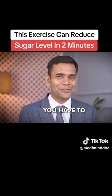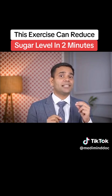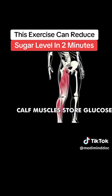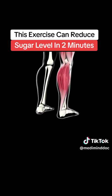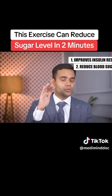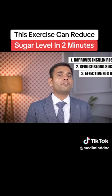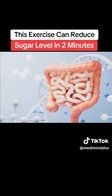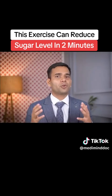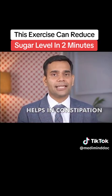The only thing is you have to do it, and it will give results as you have seen in this video. This simple exercise will improve your insulin resistance and reduce blood sugar levels, because calf muscles store lots of glucose — you will be burning that glucose by doing calf raises. Plus, this exercise is also very effective for your intestine; it will improve your peristalsis movement, helping with digestion, and can even help if you are suffering from constipation.